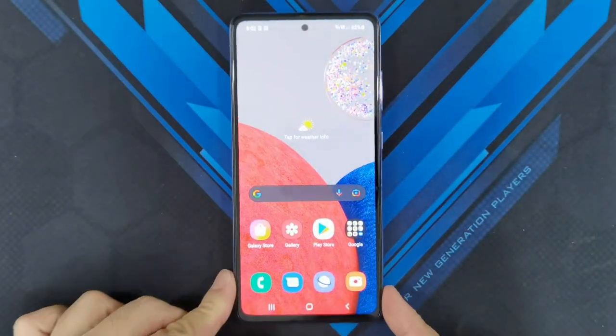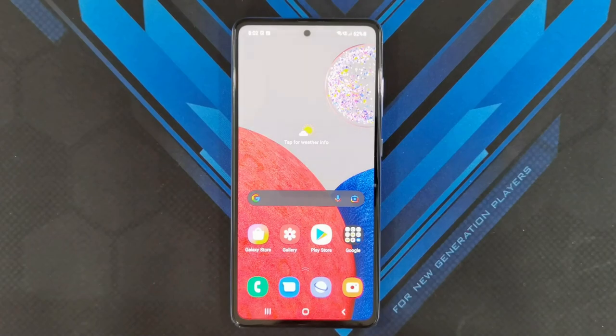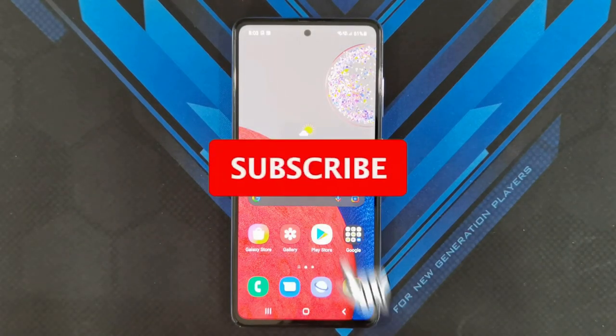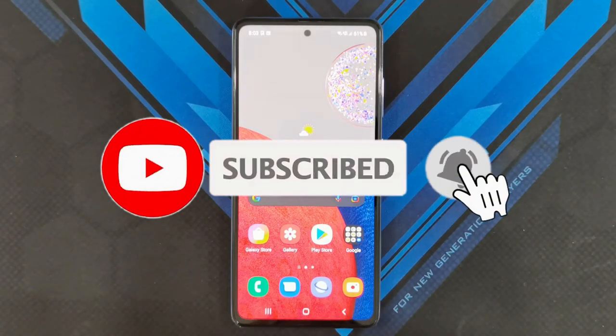That wraps up this quick unboxing and initial impressions of the Samsung Galaxy A52s 5G. I'll be doing a couple of benchmarks in a separate video to see how well it compares against other phones in its price range. I'd love to hear your thoughts in the comments below on whether this is a piece of tech you'd want to get. A sub would be massively appreciated — please like and subscribe, hit the bell icon for notifications, and see you all in the next one.